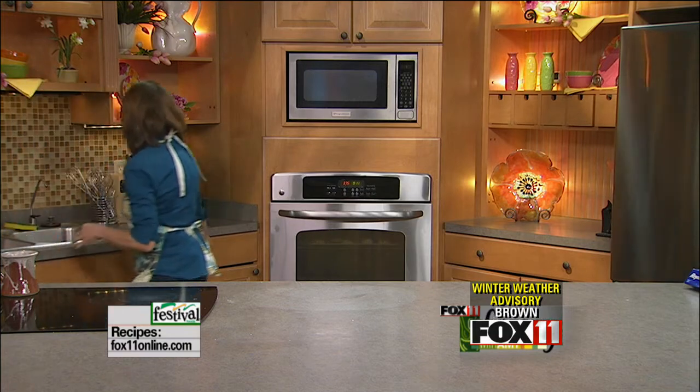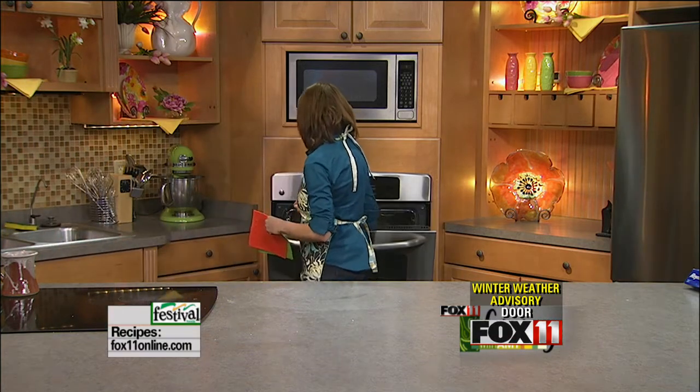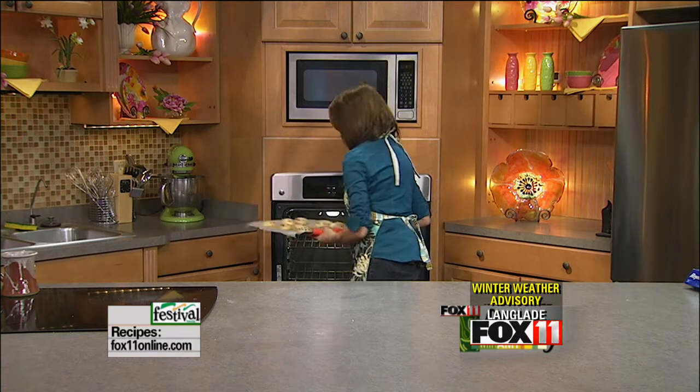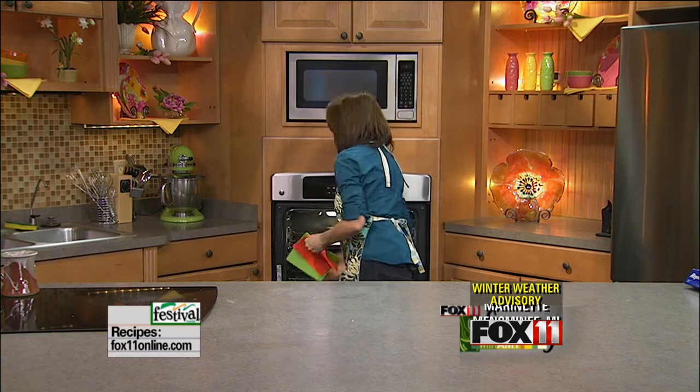Ten minutes or so — anybody can do that. I'm going to give them just a minute or so more. I don't know if you can see them, but they're not quite done yet — but they're so cute. So I'm going to get them back in the oven, just a little bit more golden, and we'll take them out in just two minutes. Stick with us.